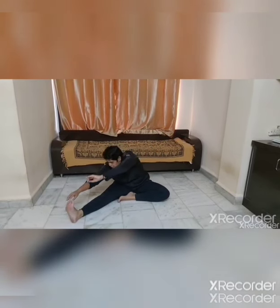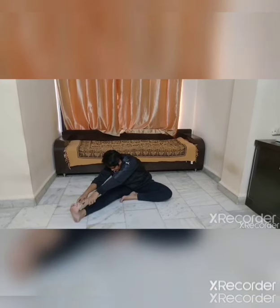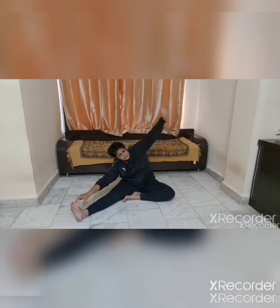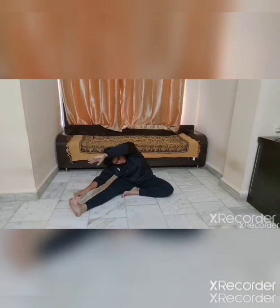Left leg's foot touching the right leg's thigh. Go down and catch the fingers — 1, 2, 3, 4, 5. Move sideways — 1, 2, 3, 4, 5.